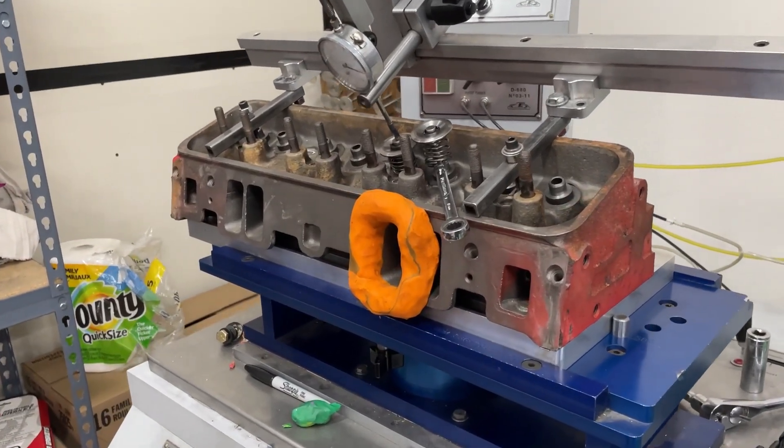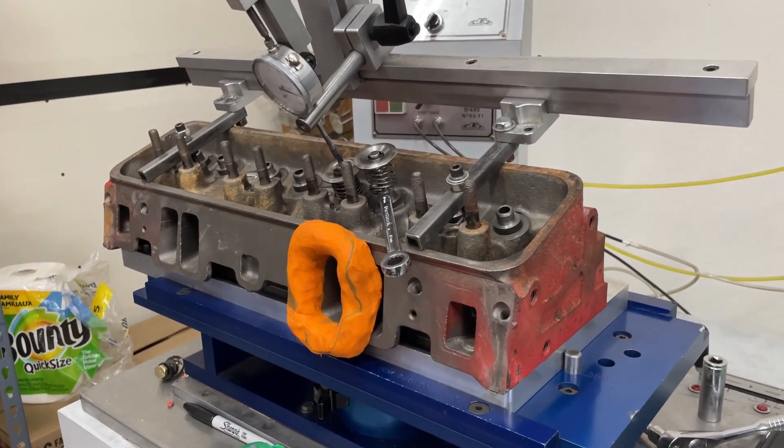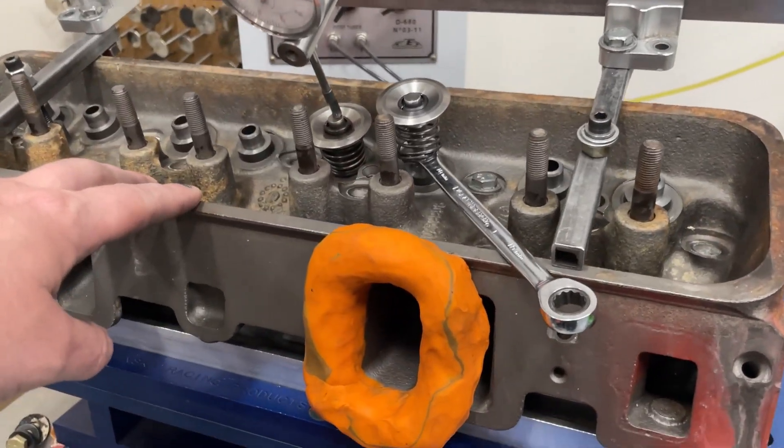Hey guys, this is Eric Wanganer with Wanganer Racing. This is a quick video about this Vortec 906. So Keith, the guy that works with me — these are actually his heads.